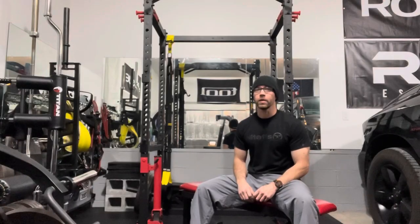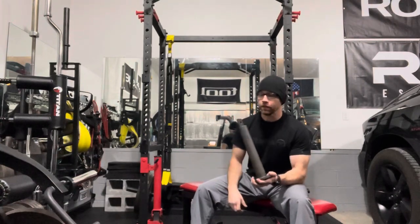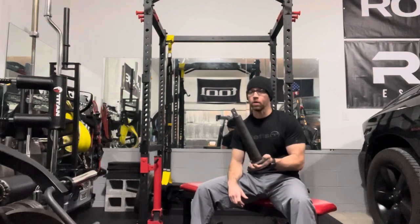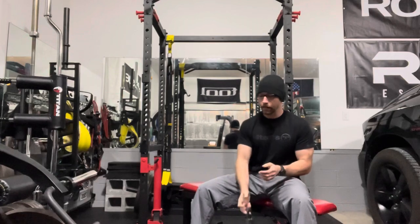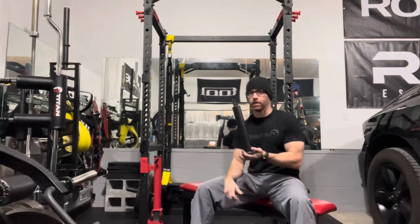An extremely versatile piece of equipment is the Titan Fitness Loading Pin. Titan Fitness is selling this for $25. About a year ago I got this one for less than $20, but the prices have gone up a little bit. I ended up getting a second one with my loyalty points for basically free.